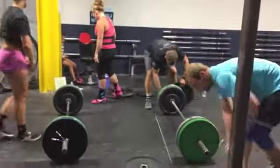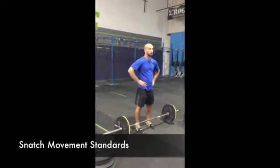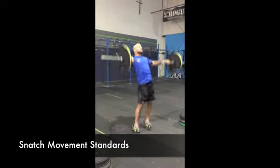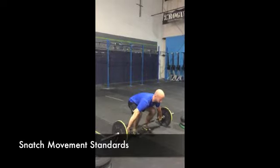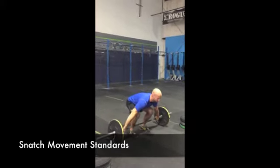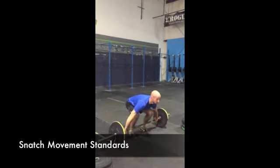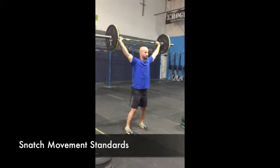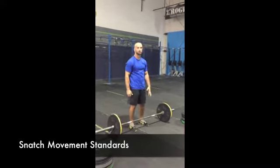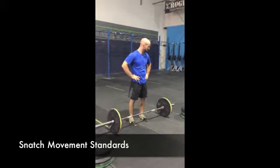We wanted to show you the snatch from the floor. One option is the muscle snatch. Your next option is a power snatch. The next option is a squat snatch. A split snatch is also appropriate — just bring those feet back together. Those are all your options. A squat snatch is not required, meaning you don't have to get below parallel, but you do have the option, especially as those weights get heavier, you may need to move to that movement.